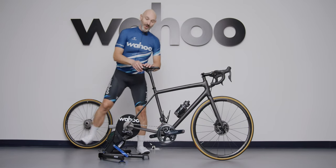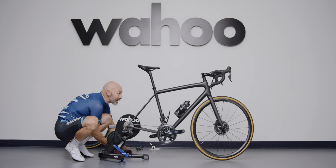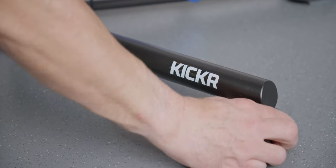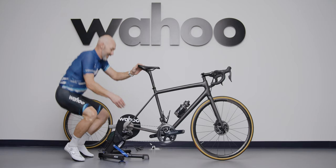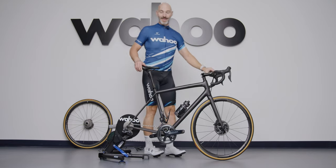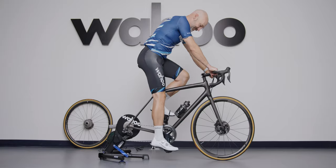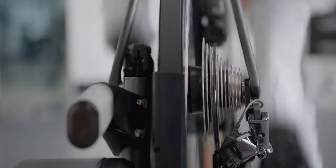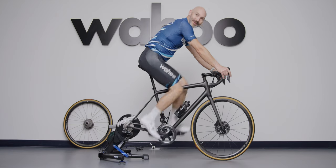Now that you've got your bike on, you're ready for a final check. Make sure your bike is securely mounted. You can adjust your leveling feet if needed — be sure to lock the blue rings. Make sure your cassette is seated, then step on your bike, check your shifting, and you're ready to ride.